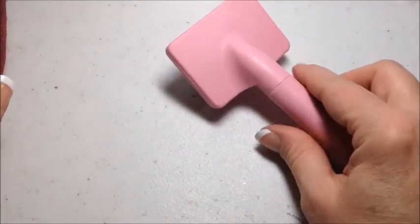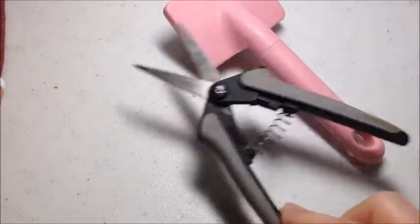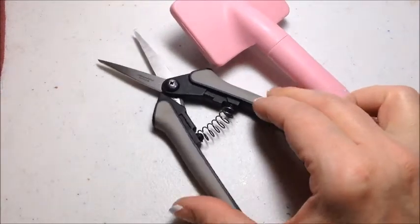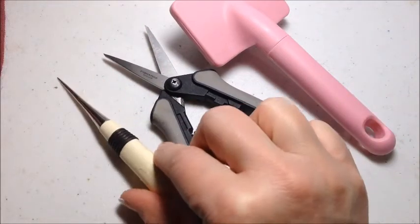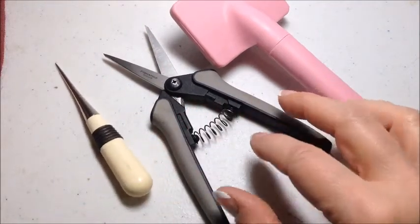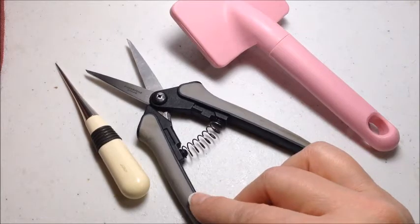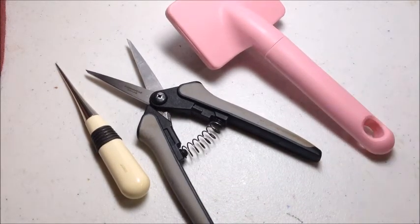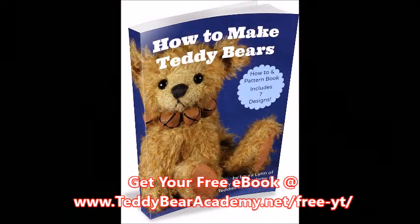And that is it for this week — these three tools: your slicker brush, the Fiskars spring-loaded scissors, and an awl. If you look in the description below I will have a link to a page where you can purchase all of these on Amazon. Get your free e-book 'How to Make Teddy Bears,' which includes seven different patterns, when you visit the website listed below.